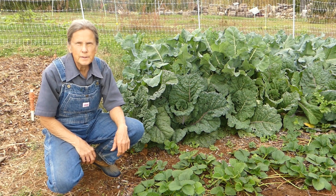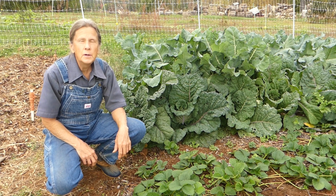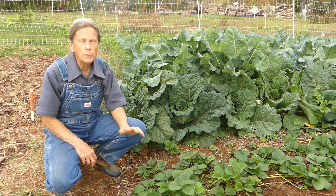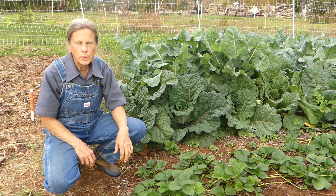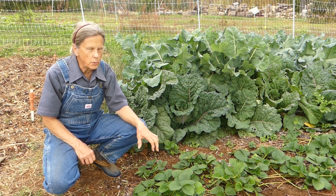Hey everyone! Judy here at URE Farm. It's a beautiful, cool, somewhat cloudy October morning, mid-October, and I'm working with strawberries this morning.